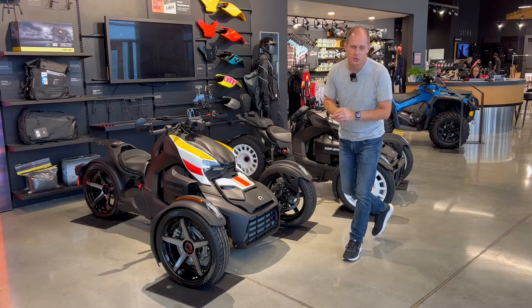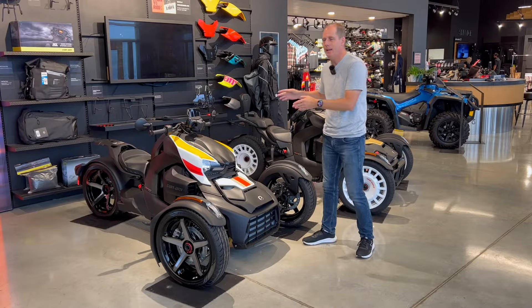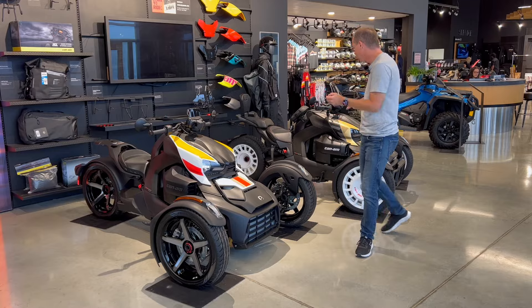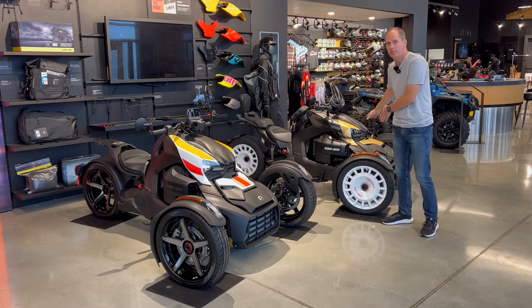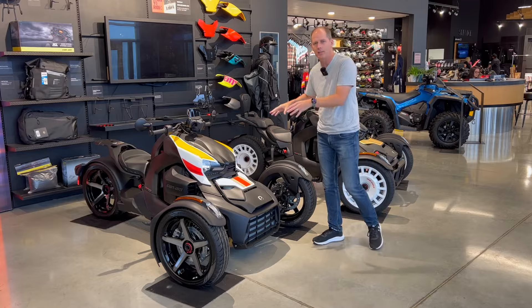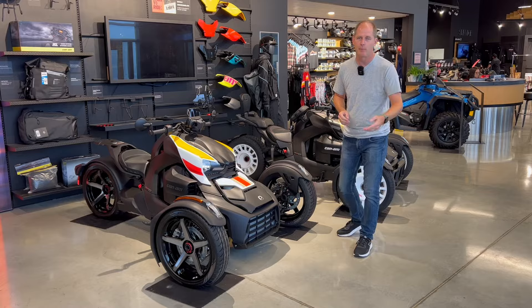Hey everybody, it's Peter and we're back here at Extreme Torque Motorsports. Yesterday I took a look at the Can-Am Riker Rally — it's sitting just off camera right now — and it's a lot like this one behind me, but this one has some accessories. In this video I'm going to take a closer look at their Sport model. If you haven't seen the Rally model, make sure you check out the link in the description.